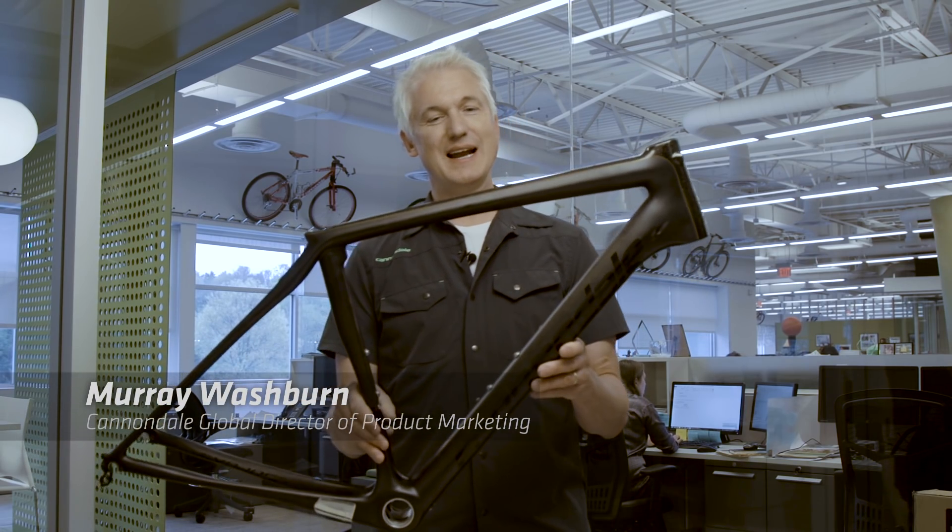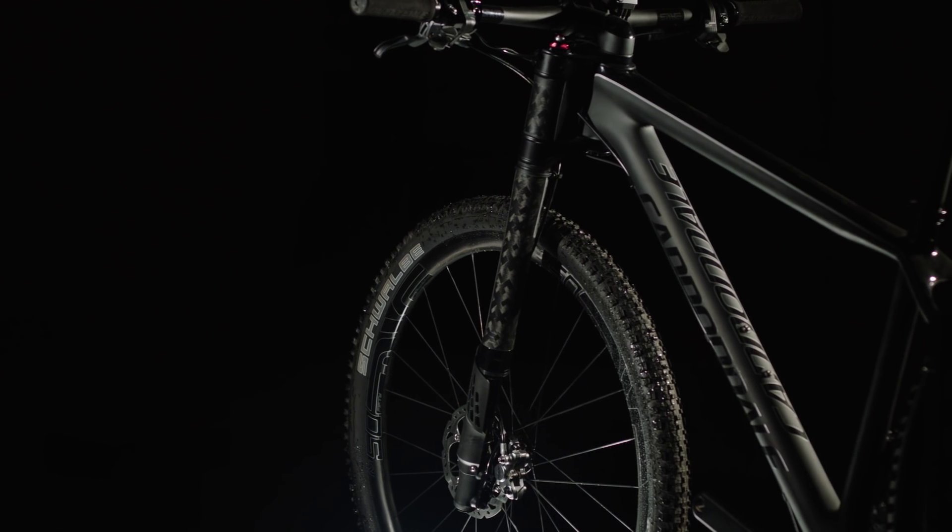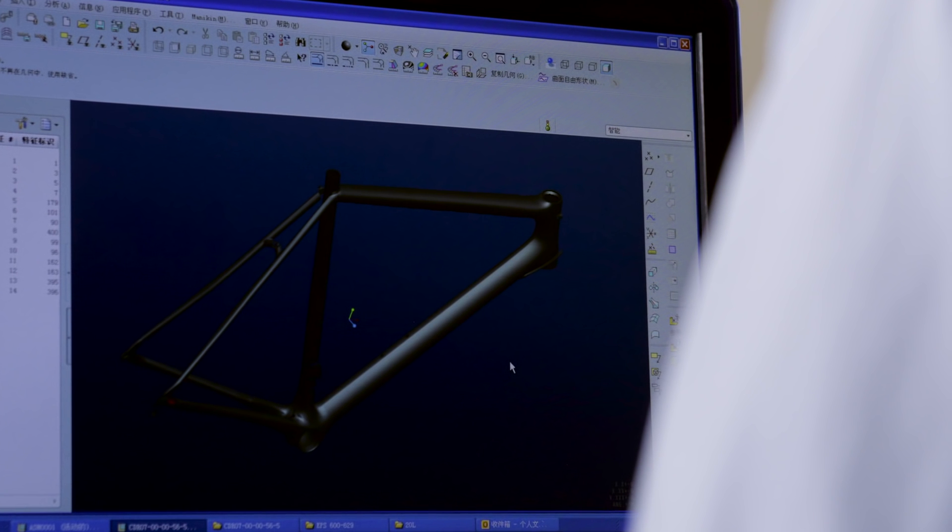Ballistec carbon construction is Cannondale's proprietary method of high stiffness, high strength carbon construction. It really is the ideal blend of the most advanced materials in the world coming together with the most advanced engineering and the most advanced design.